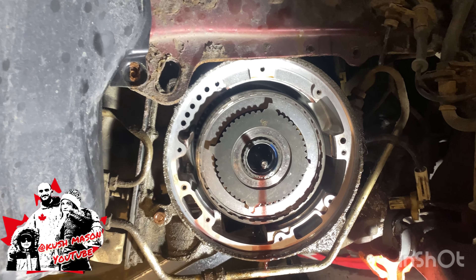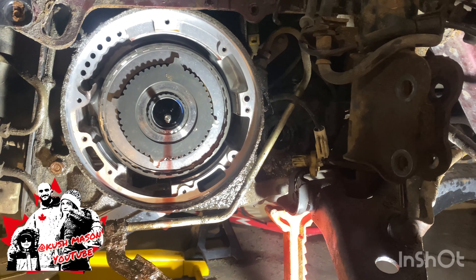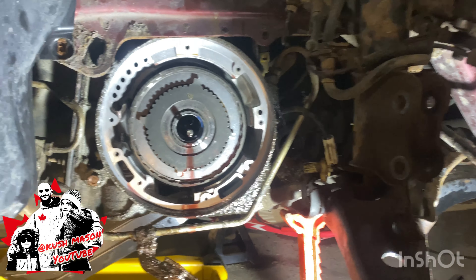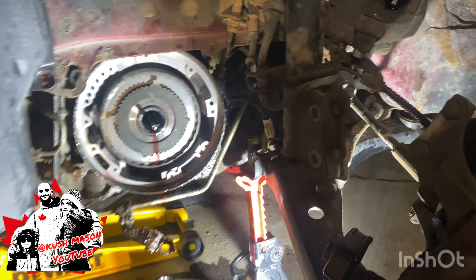Now I'm gonna have to seal it all back up and put the whole goddamn thing back together, but I was right — the thing was busted. That thing's got only one end on it and it should have two, like this one. So at least I was right, the part was busted and it will be fixed.